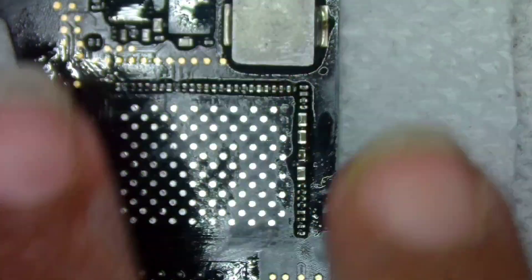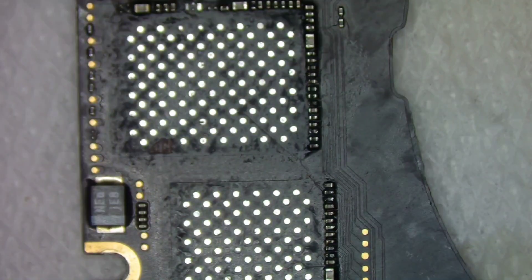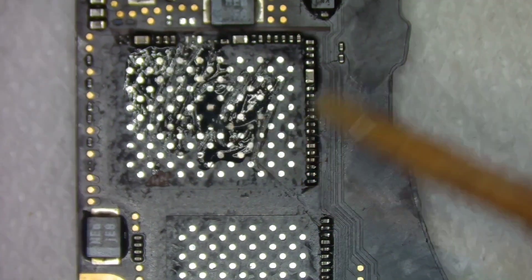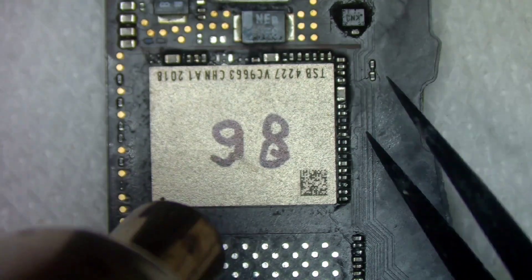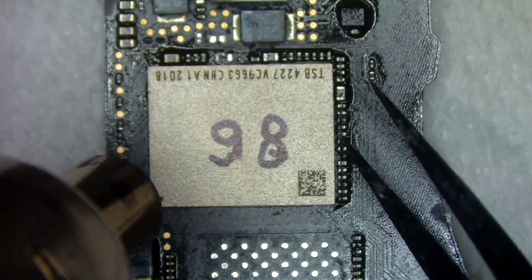Now we are ready to install the chips back as programmed. The best way to remember the sequence is to write the labels on the chip — as we have written on ours, '86' stands for slot 8600.